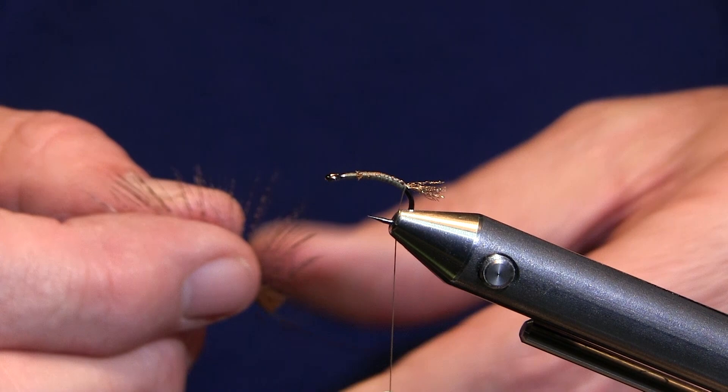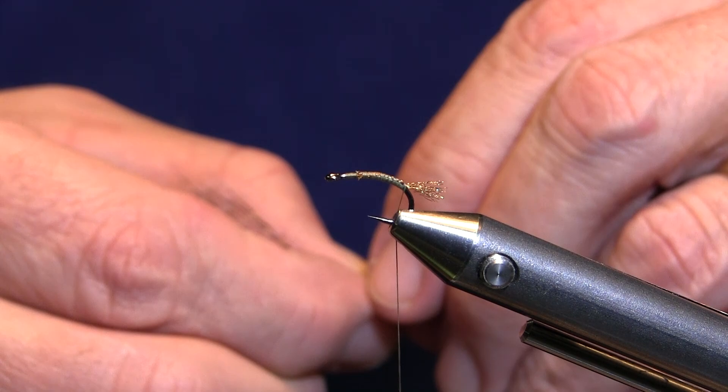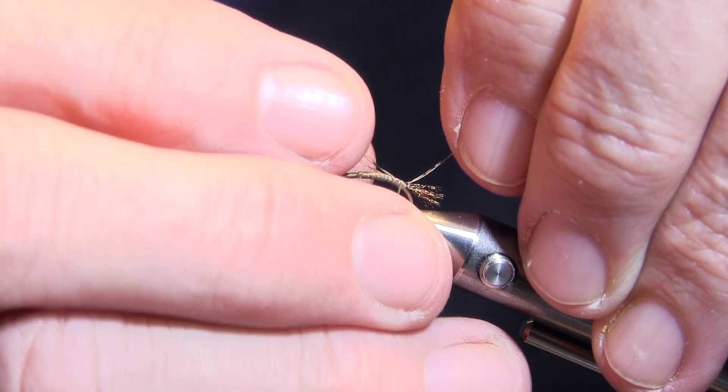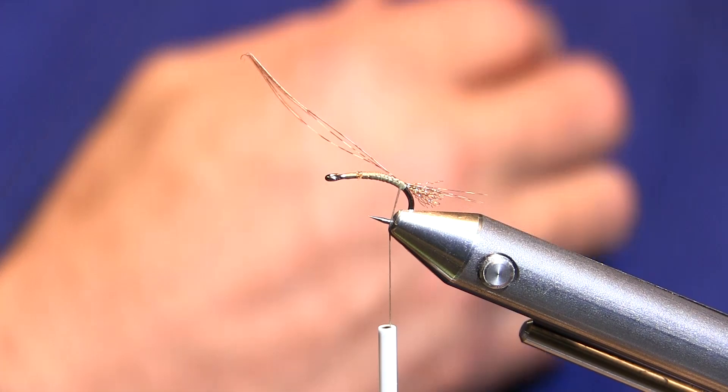To put an adult tail on it, I'm going to use just some Cote de Leon, and I'll go ahead and take three fibers. I'm not going to measure these. I'm just going to hold them by the tips in my left hand. I'm going to put them at about a 45 degree angle, and then when I come over — one, two wraps — now I'm right up on top. And now I can adjust them to the length that I want.